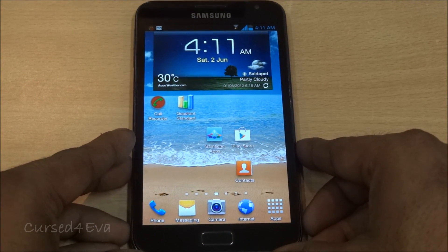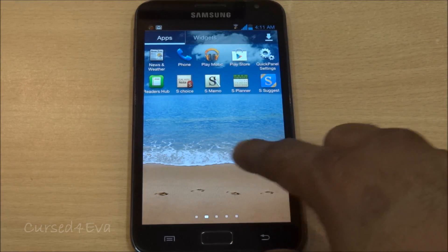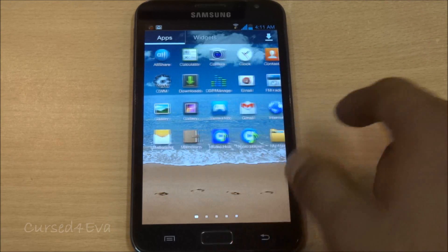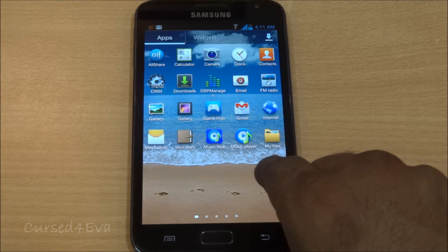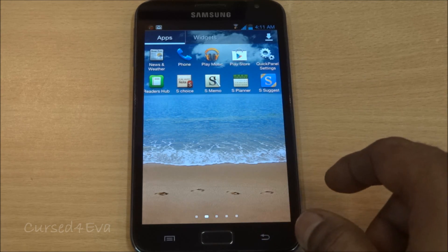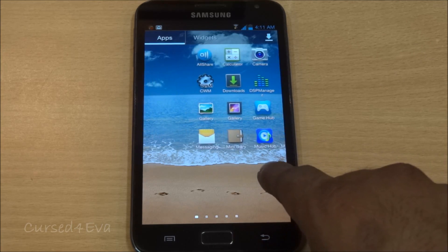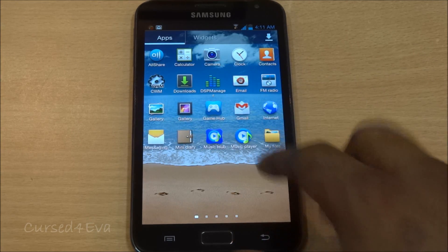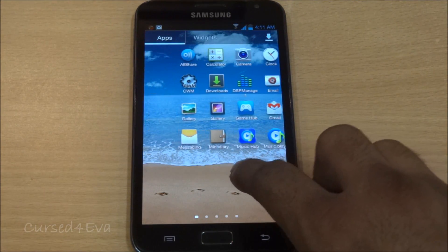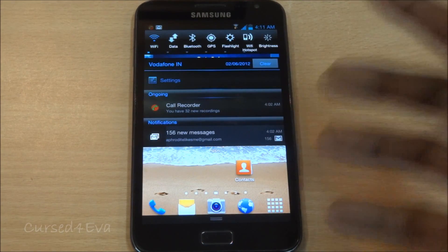As far as apps go, all the premium suite apps like My Story, S Memo, and S Choice apps have all been included and they work fine. DSP Manager has also been included, so everything works.